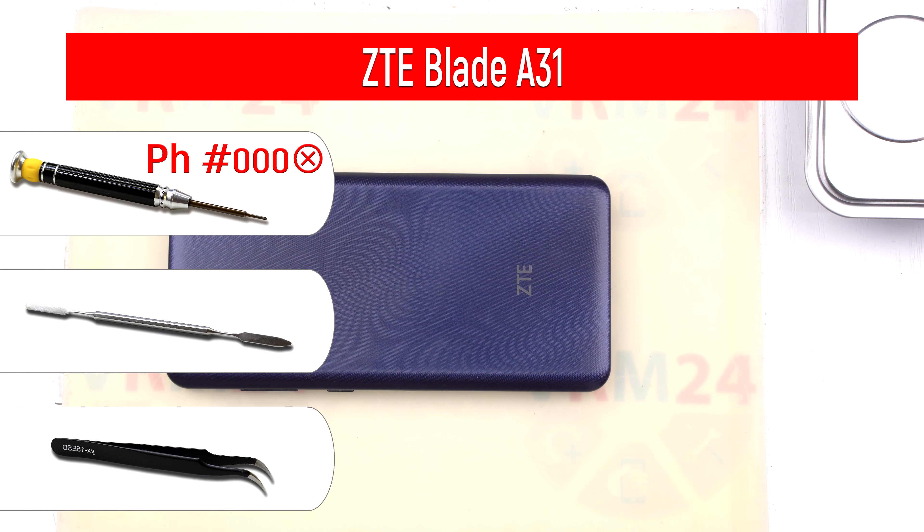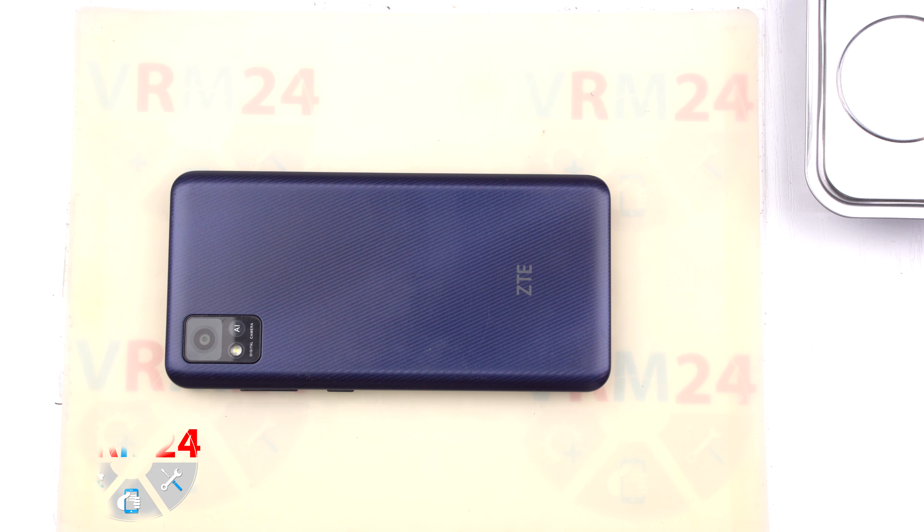Hi guys! Welcome to VRM24.com YouTube channel. My name is Vadim and today I will comment as you watch the video on how to disassemble the ZTE Blade A31.